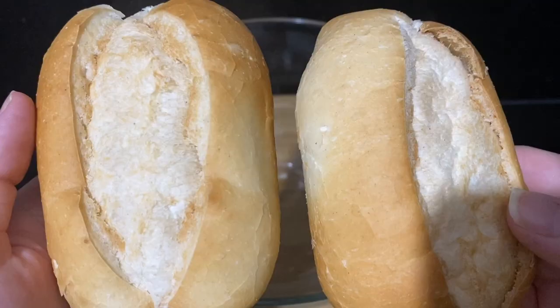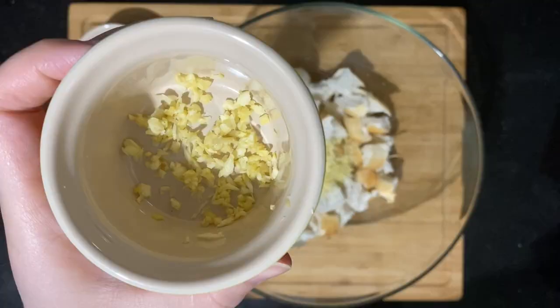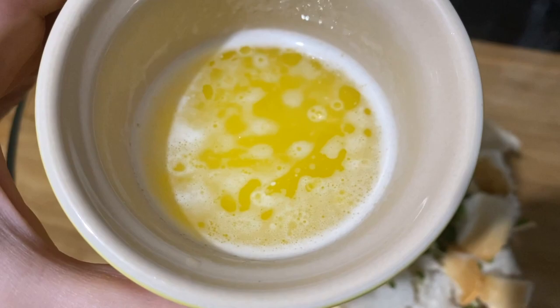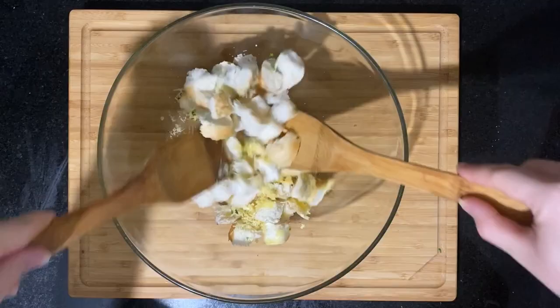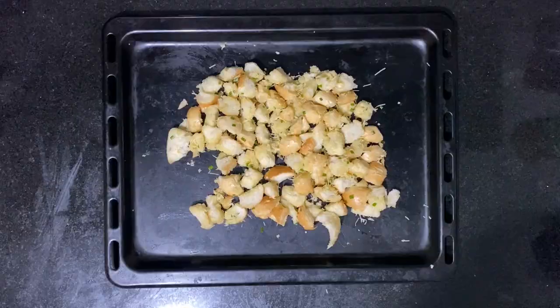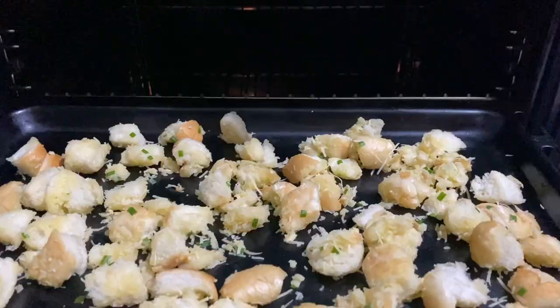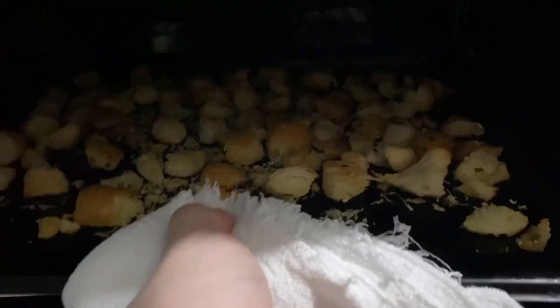Preheat the oven and slice your bread into small dices. Toss it around until all the ingredients are evenly mixed. Bake it for 20 minutes, and halfway through the baking give it a shake so it's golden brown all around.